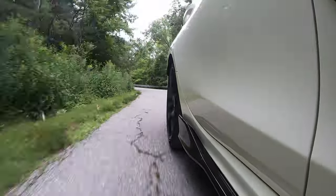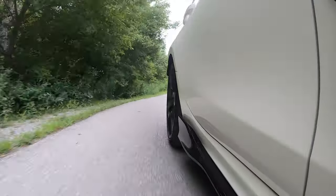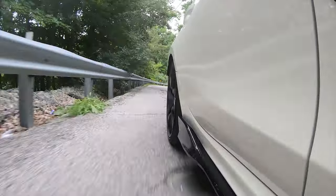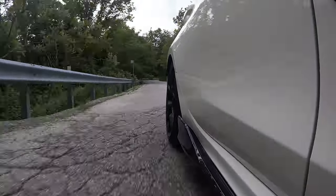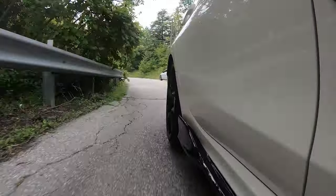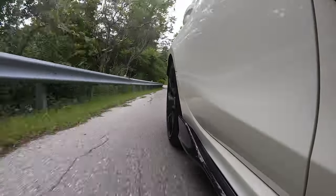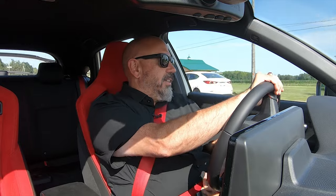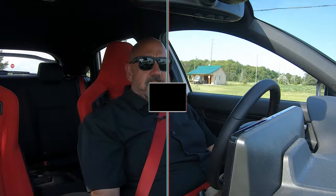If anyone is going to complain about the ride quality of your Type R, it might be your spouse or your kids. This does ride on the firm side, and in an area like the Toronto area where the roads are generally crap, they might complain. But you know you're going to be able to enjoy the suspension when you can throw this through the corners with all the confidence in the world. This is fun — how you can hustle this Type R so easily. Love it. Got tremendous confidence in this Type R.